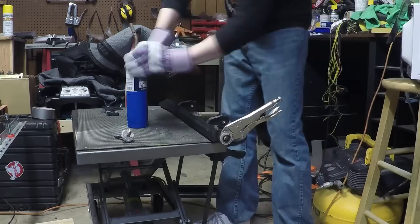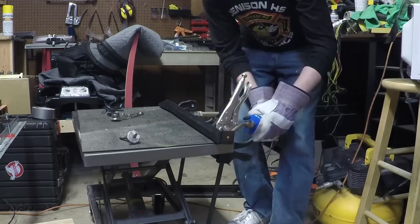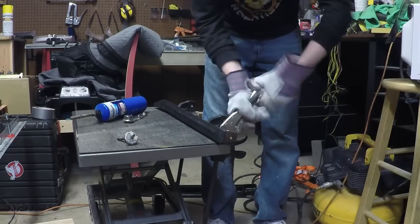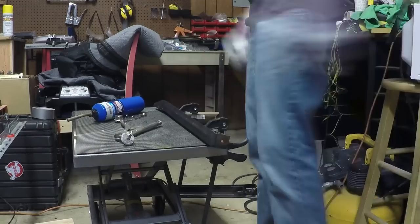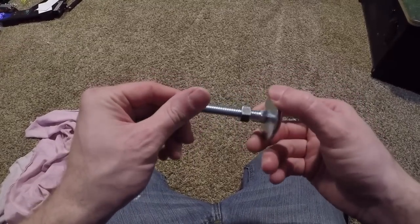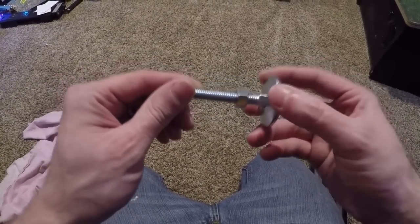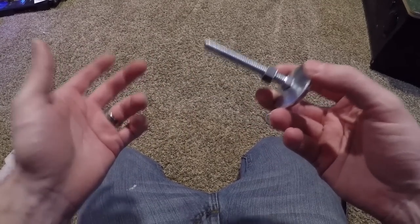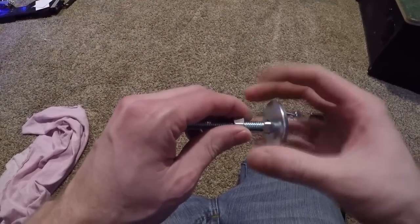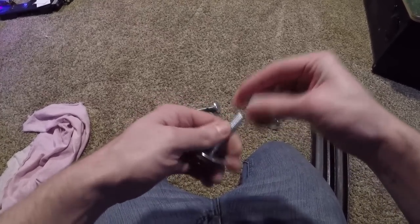Now for my next trick, we're going to install the new leg levelers. I keep seeing people do this wrong. You're thinking, how do you install leg levelers wrong? Essentially what people tend to do — and what the person did on this Last Action Hero — is they take this nut off, install the leveler into the leg, then put the nut up at the top.